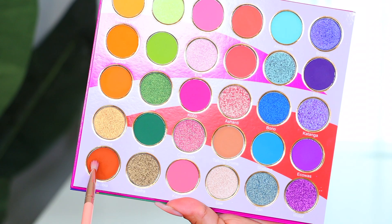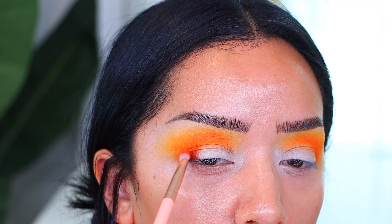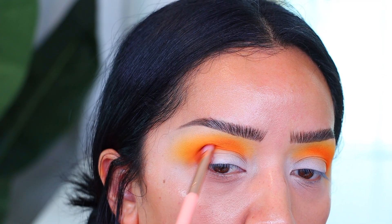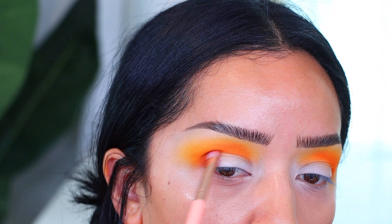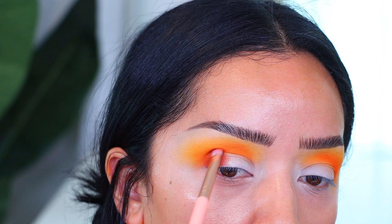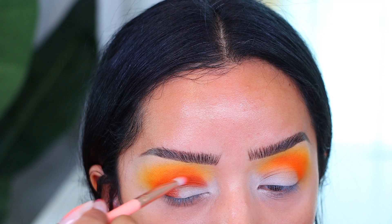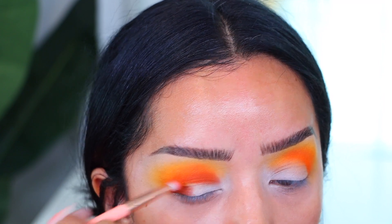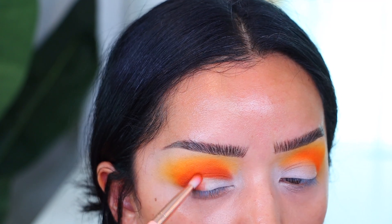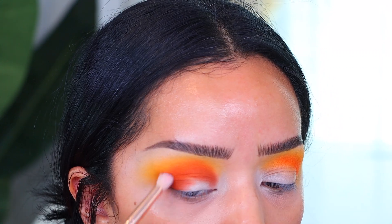The third shade we're going in with is Wasobia. This one is in the orange family as well but it's leaning a little red, a little terracotta — it's really pretty. I feel like this one all over the lid would look so pretty, very bronzy glam. This is the deepest shade we're using. As you can see, this palette doesn't really have deep shades, which is fine — I just wanted to keep it fun and playful but with a little bit of depth.